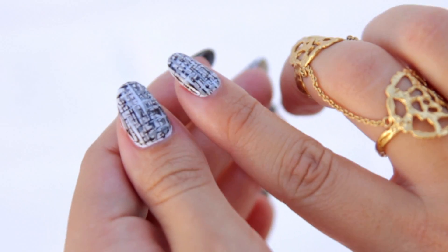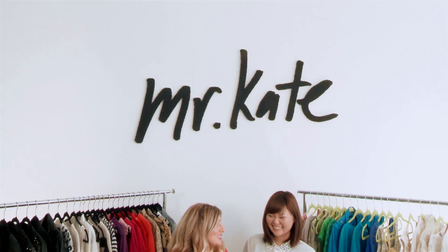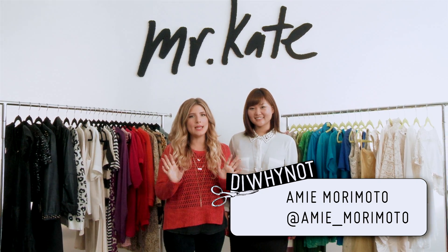Today on DIY Not, we are doing DIY tweed nail art — because why not? I'm here with Amy Morimoto, who is an amazing nail artist.